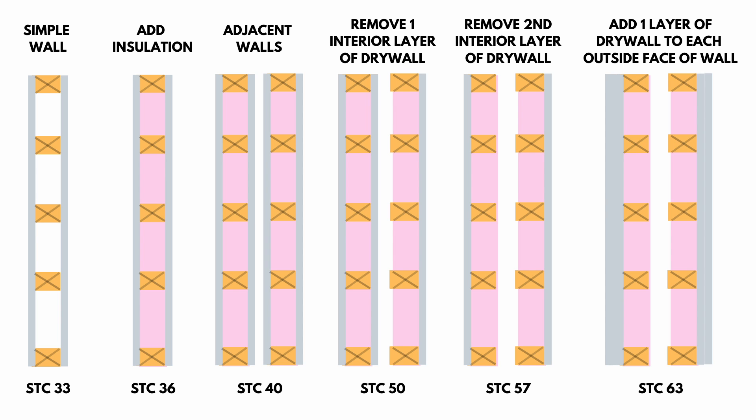The first thing I'll show is a diagram of a typical double wall system. If you look to the far right, it gets an STC rating of 63. We have two layers of 5/8 inch drywall on the outside wall, an air gap in the middle with insulation, and then two layers of 5/8 inch drywall on the inside wall. It's a very simple and beautiful design that works really well. An STC rating of 63 is plenty good for most home recording studios.